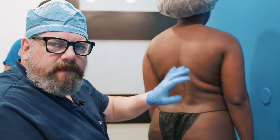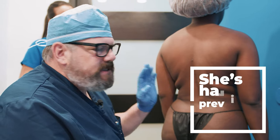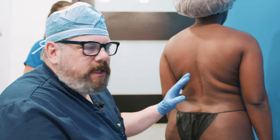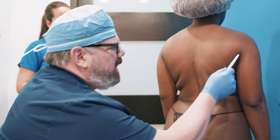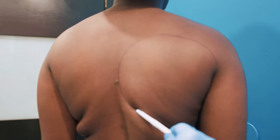I'm marking the patient here for a lipo, and I thought it'd be a good time to explain. She's had previous lipo before, and she wanted lipo again. I asked why, and she said her upper back was not adequately lipoed — it probably was not particularly lipoed much at all.